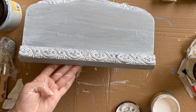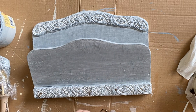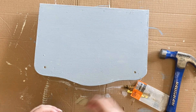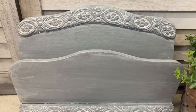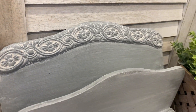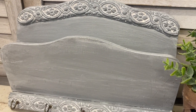Once the glaze has dried, I'm coming back to re-attach the hooks I removed earlier. Because I pre-made the holes in my clay, I'm not having any issues getting those back into position. Finally, I'm attaching a little hook on the back for hanging. And here's our finished wall organiser — I'm really happy with this project. I love how the white glaze has really brought out the details in those castings. Let me know what you think in the comments.